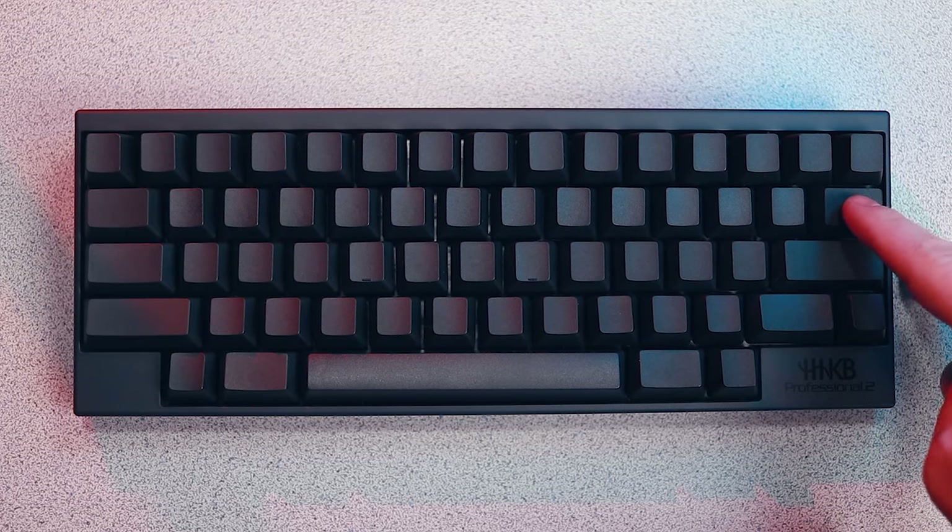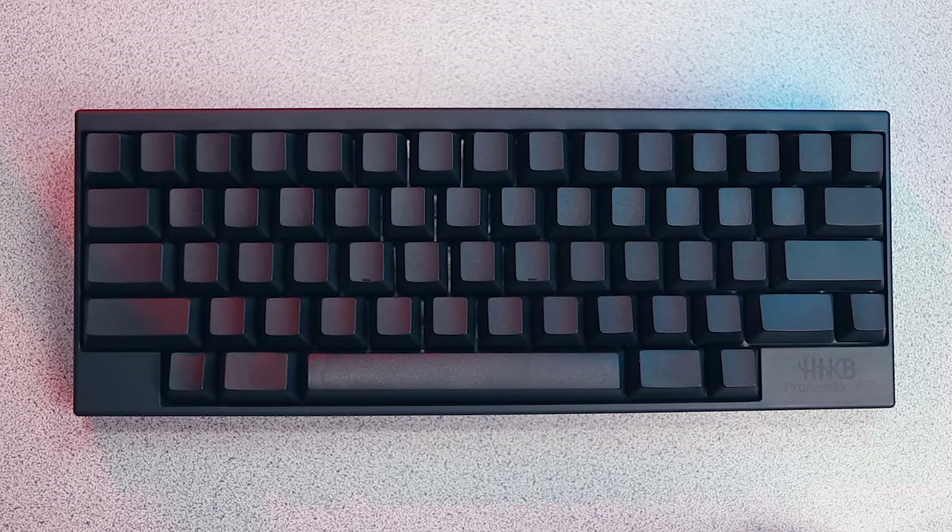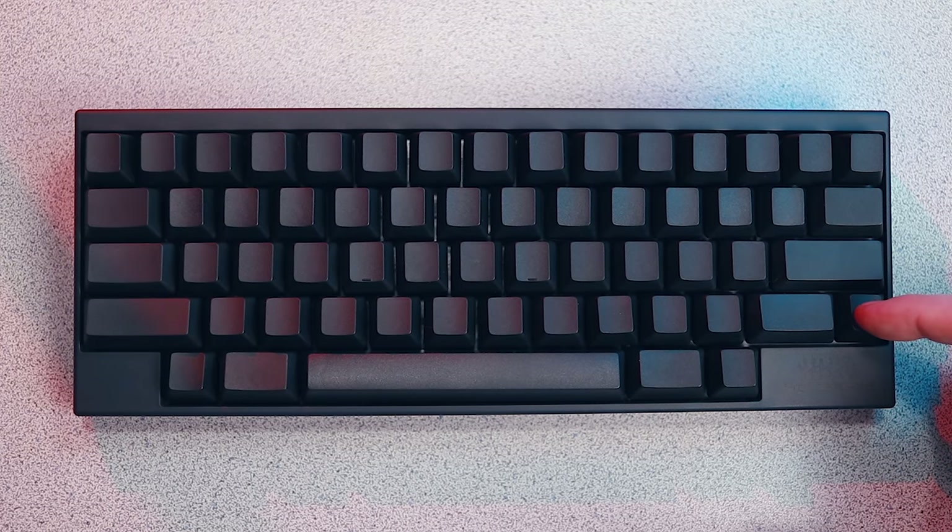The alt keys have been moved out one key and replaced with meta keys, and the right shift has been condensed a little bit with a function key squeezed in just to the right of it. Many of these can be customized to suit your specific needs by utilizing the included dip switches.